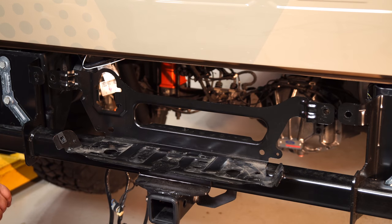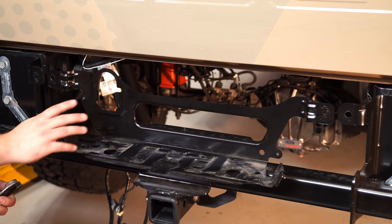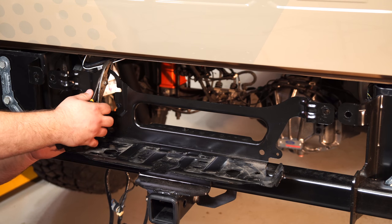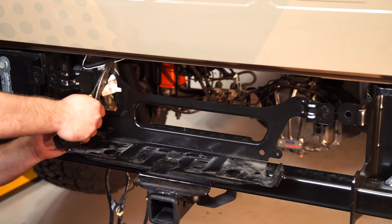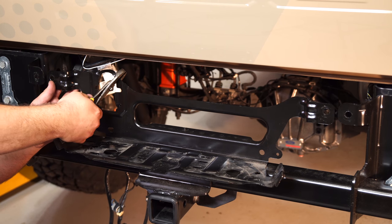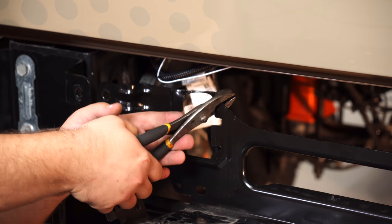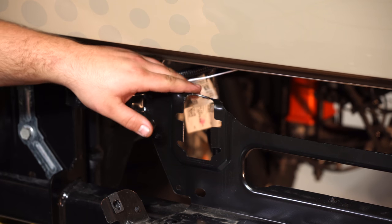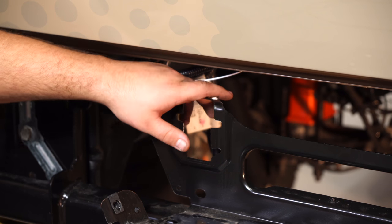Once you get the factory rear bumper off, which is just a couple bolts and clips, you need to bend this bracket right here for the trailer harness. Grab yourself a set of pliers and just bend it backwards to make room for your new bumper — bend it to a nice 90-degree angle like that. Now we can put the ADD bumper on.